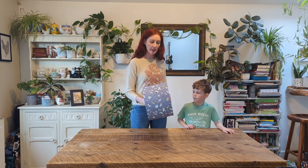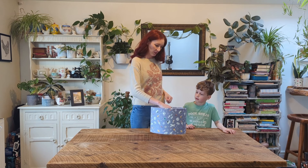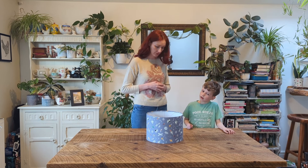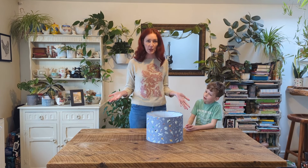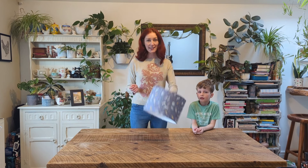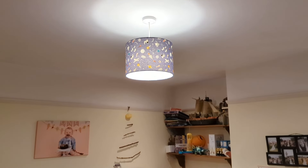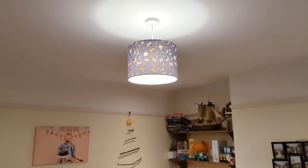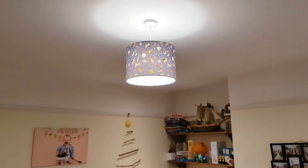So our lampshade is made! George, what do you think? It looks good. Are you impressed? Yeah! Now what do we need to do? I think we need to hang it — yeah, we need to go and put it in the playroom and see if it works. Our lampshade is up and hanging and we think it looks great. There's just one thing to check — does it glow in the dark? That looks so cool!